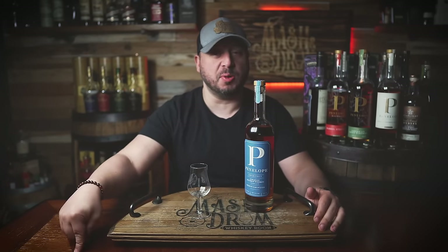Penelope Bourbon has released the Architect series, named in honor of the art of whiskey blending. This new release combines the brand's signature four-grain mash bill with two styles of French oak staves. I've heard some mixed reviews on this one, but mostly positive. Let's do a quick review here on the Mash and Drum.